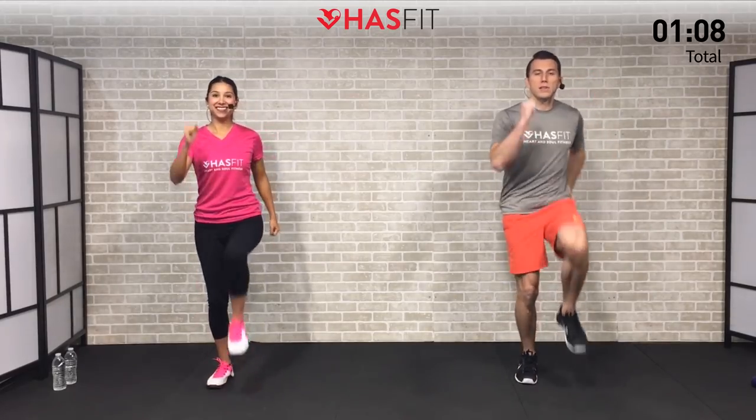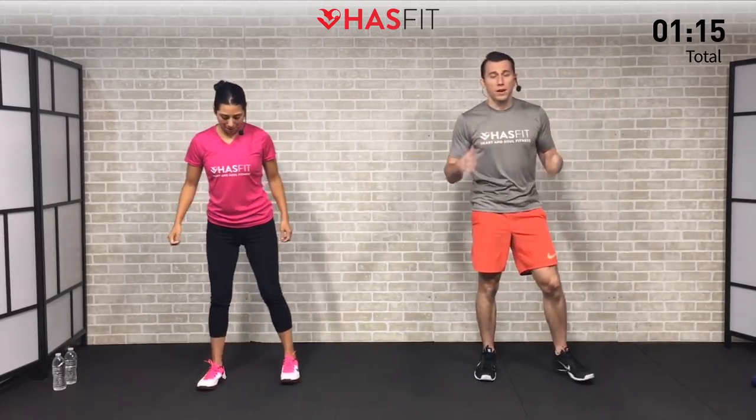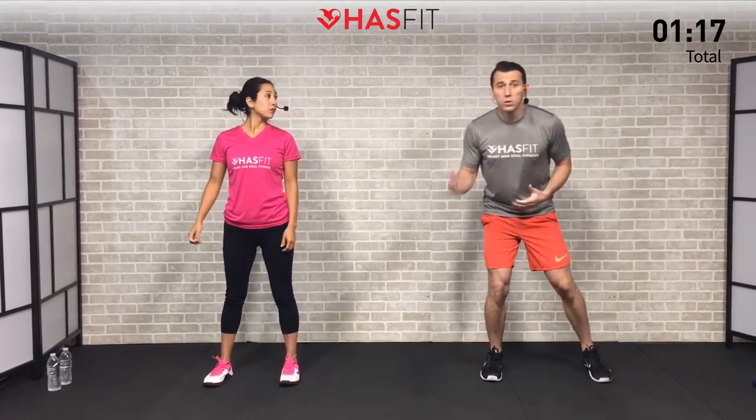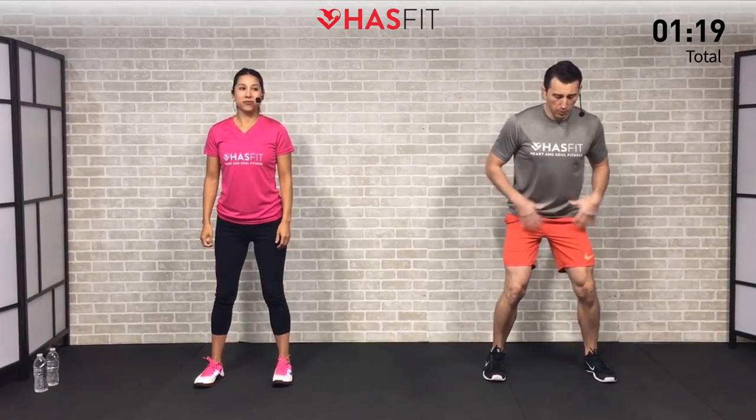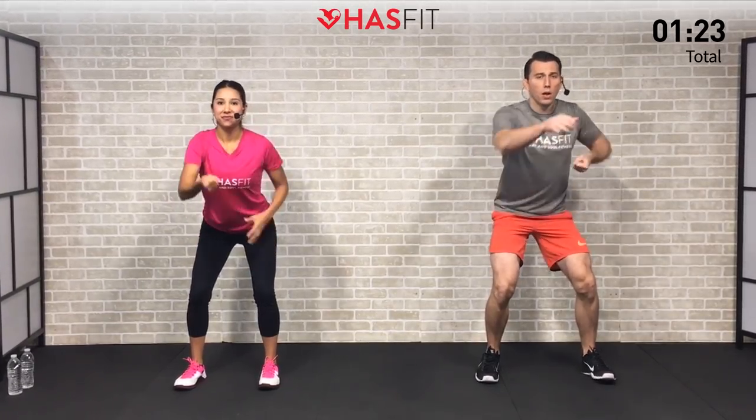Let's keep this one up for 5, 4, 3, 2, 1, 0. All right, this next one's going to really loosen up and warm up your back. I want you to sit with your weight back in your hips, feet shoulder width apart, and we're going to do a pull the rope.